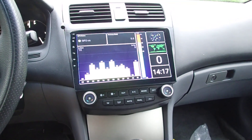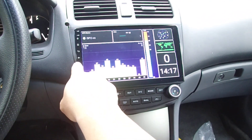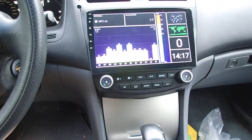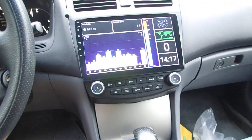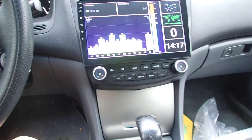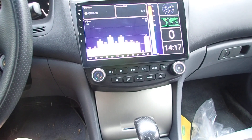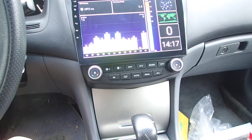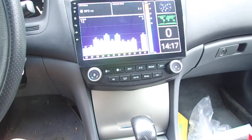Good morning YouTubers, this is Brian. This is the first initial installation of the stereo unit that I unboxed in the last video. It took me about an hour or so to get everything set up.